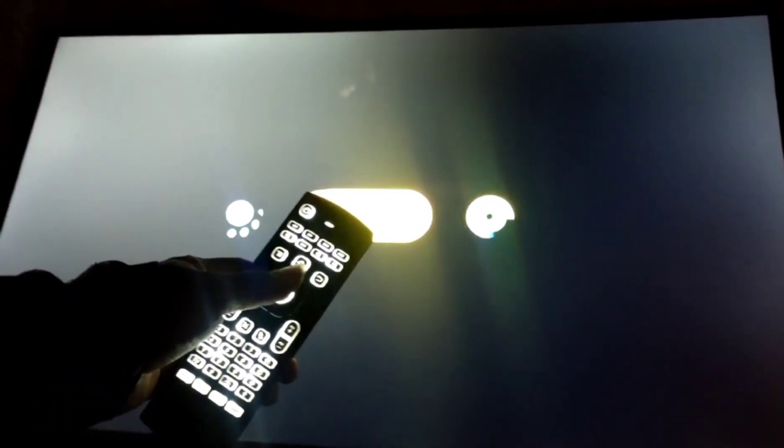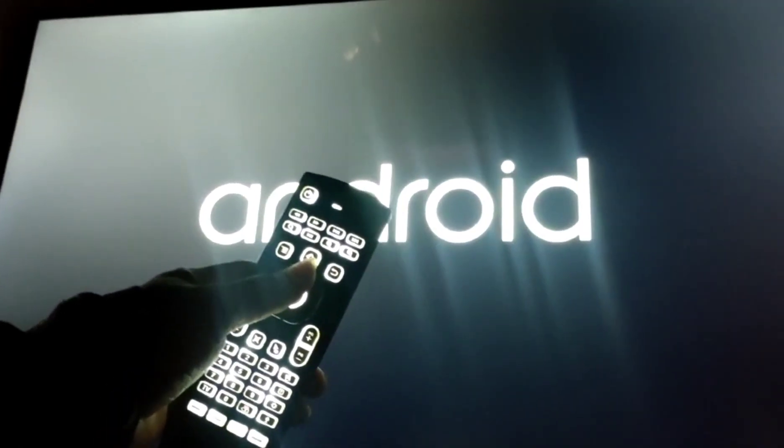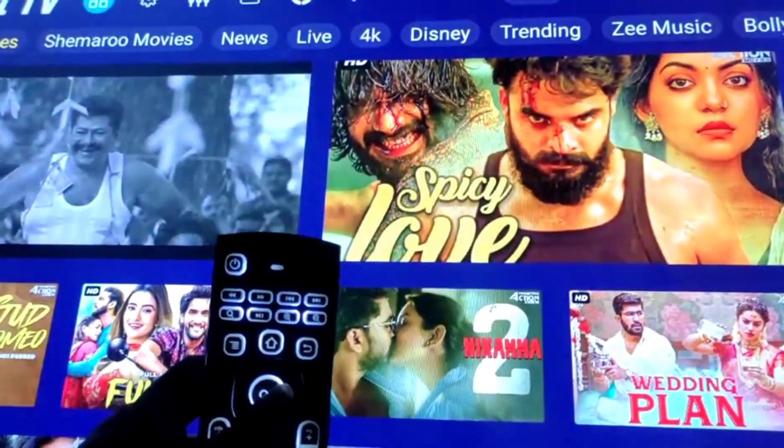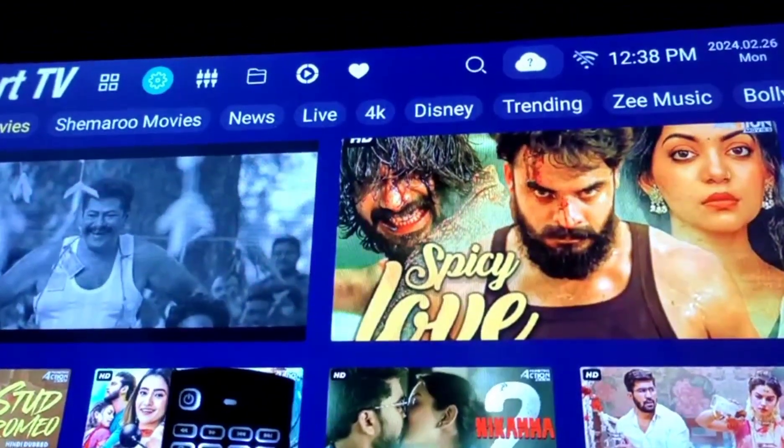Please wait for the television to switch on. After switch on the television, you can see the home screen. Now go to settings in the television by using the remote as shown in the video.